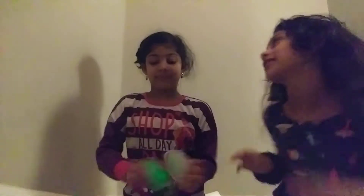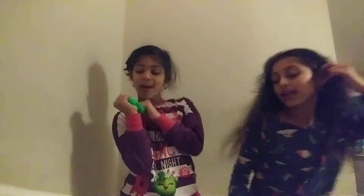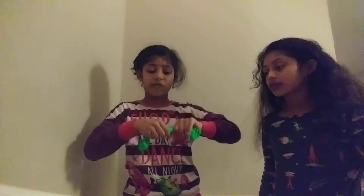Now the next one we're going to do is green. Let me open it. This is really, really, really stiff. It's stiff — it can stretch but it's not as good as the orange one. I'm taking over the video today. This one is really, really stiff and doesn't stretch as well.